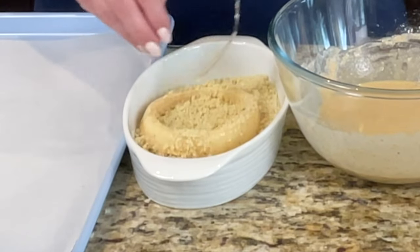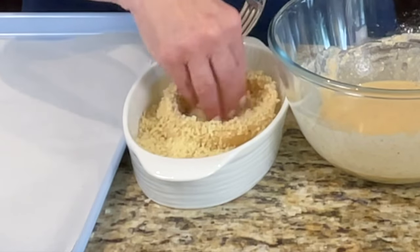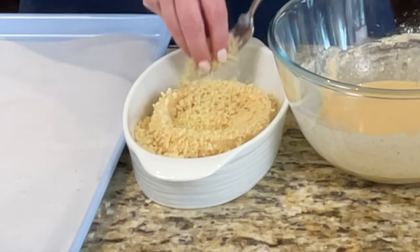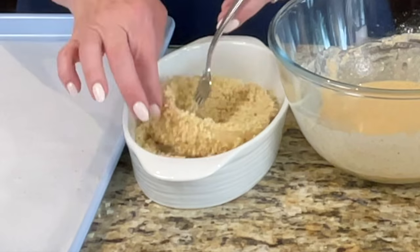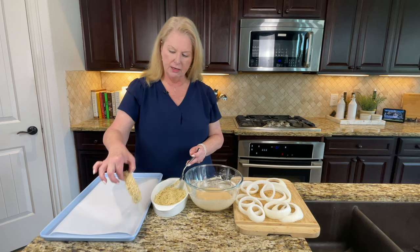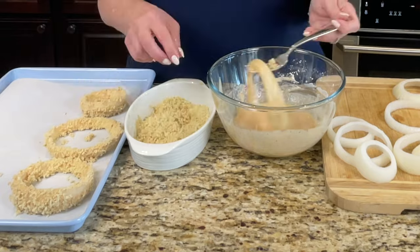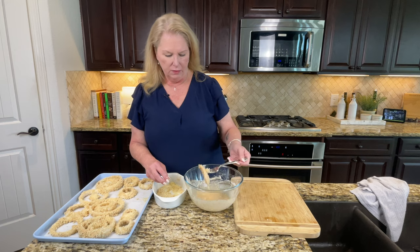I'm going to get some of this coating over all of these, turning it over with my fork. This panko is a really great product — if you haven't used it, you need to get some. It's available at all grocery stores and it makes things so much crispier than basic breadcrumbs. I've got that battered really nicely and I'm just going to set it on my parchment-lined baking sheet.